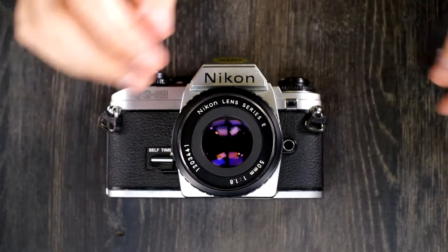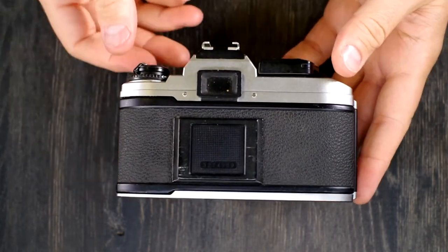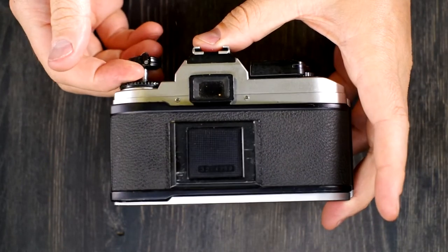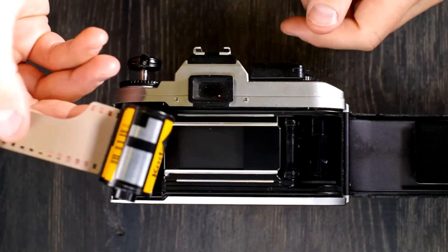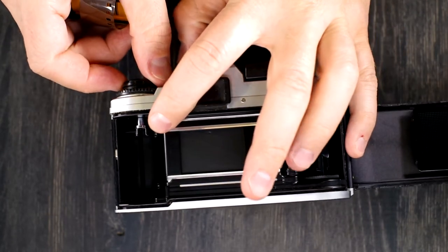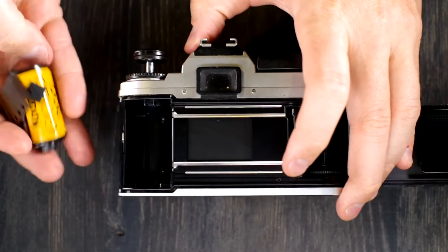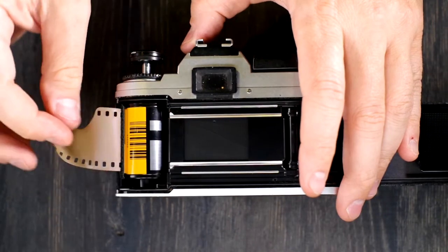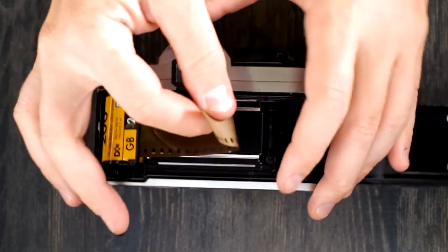Now that we've got batteries in, we can load film. To load film, come over to the back of the camera and lift up on the film rewind knob — that's going to allow the back to pop open. Grab a roll of 35mm film. You can see there are forks on the film rewind knob that connect with the inside of the film cassette.